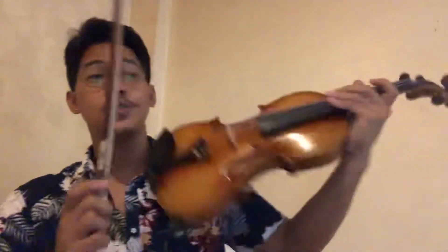So here's Ode to Joy. One, two, three, four...